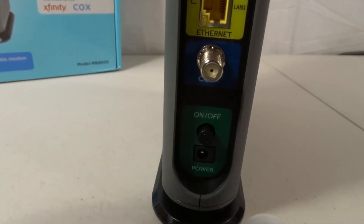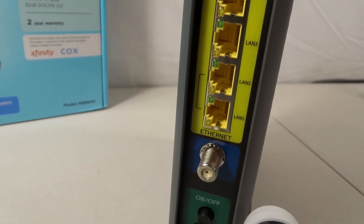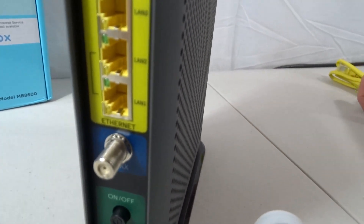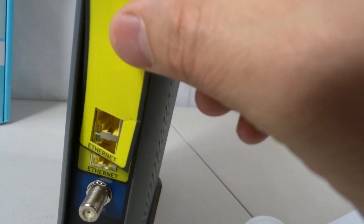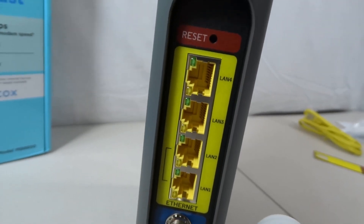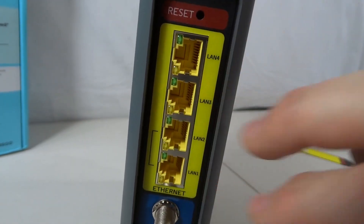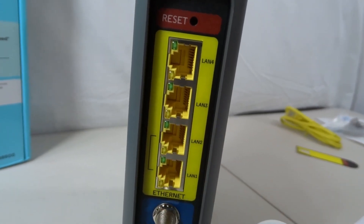Close look at the back: you have the power on/off switch, where the AC adapter goes. That's where you connect your actual cable to. One thing I didn't find out until I got it home is that there was a sticker — if you look at it on the website, this sticker covers up those other ports. I just use the main port, but there is a way you can combine these to increase speeds. For right now, most homeowners are just going to want to use the one.